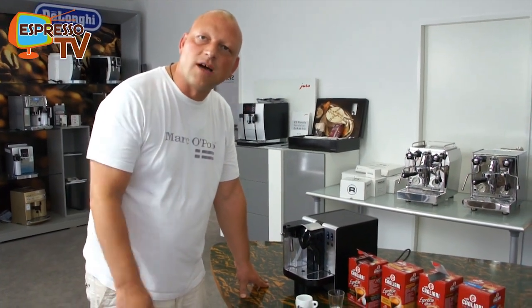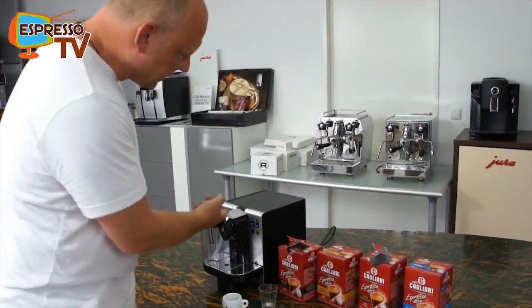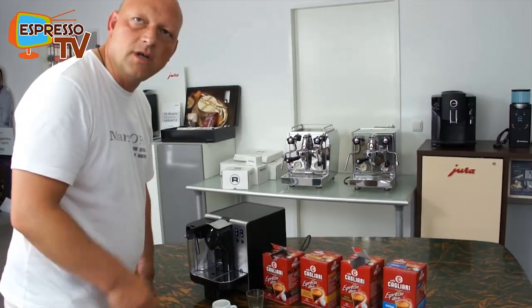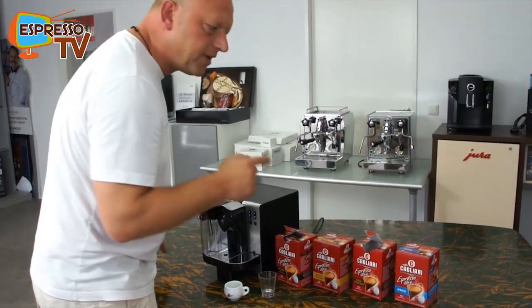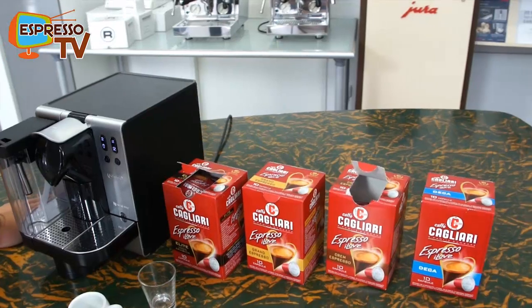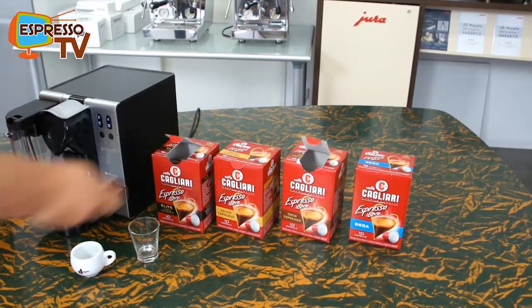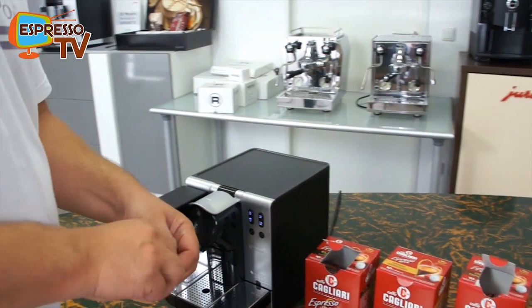Hi, dear Espresso TV watchers, Espresso freaks. Now we have a strange video about the capsules. The Espresso machine normally is not my favorite machine — I'm more focused on the classic semi-professional and professional filter holders. But here we have an interesting alternative because Café Carl Yari is an excellent roaster from Modena, North Italy, and they have capsules which are suitable for the Espresso machine. So I'll just show you one test.